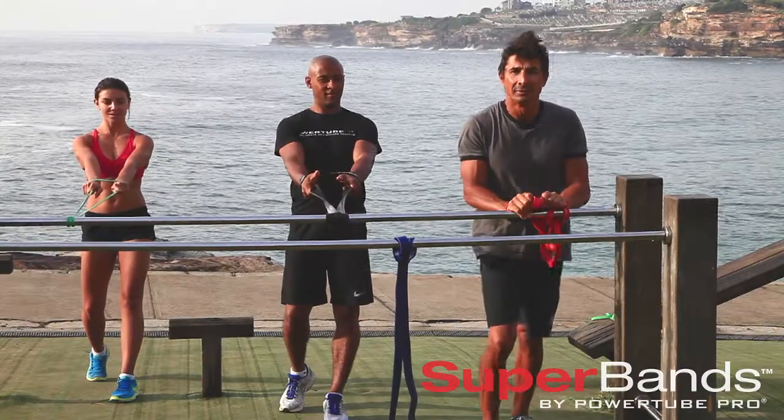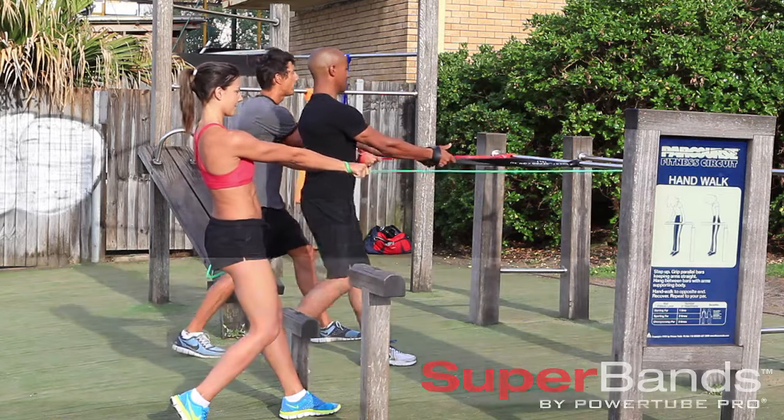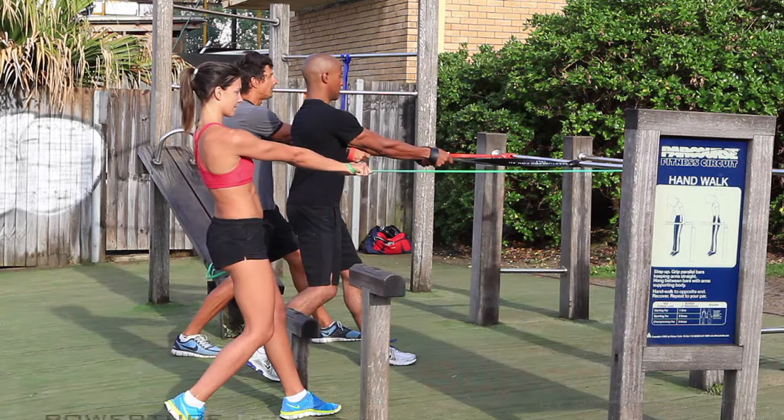Okay, after a good stretch out, we can start with a bit of a workout. So step back, one foot in front of the other, anchor to a strong point, anchor your super band, and arms straight — this is just a basic double-handed row.